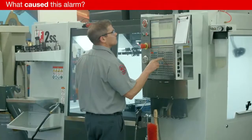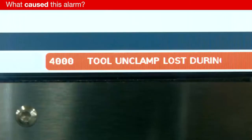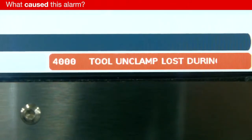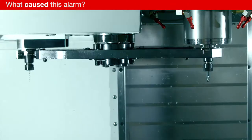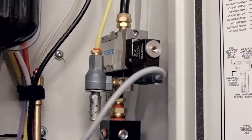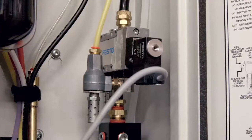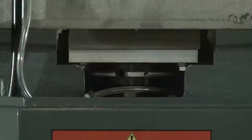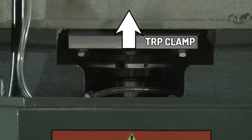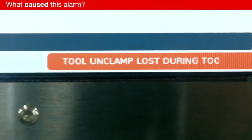Alarm 4000 results when the tool unclamp signal is lost during tool unclamp or arm rotation. During the tool change, air pressure to the TRP is lost because the unclamp solenoid has failed either mechanically or electrically. When this happens, the machine senses that the TRP is no longer in the unclamp position and Alarm 4000 occurs.